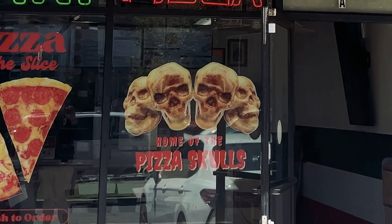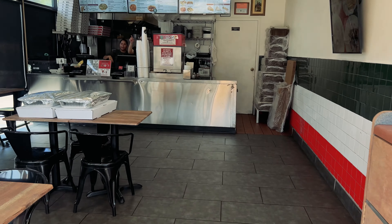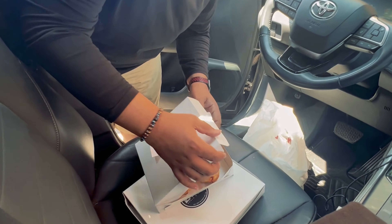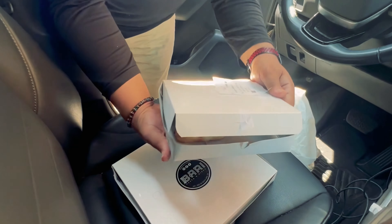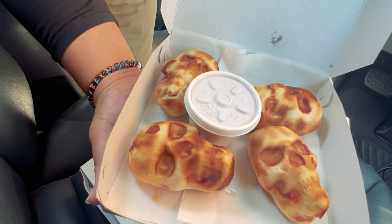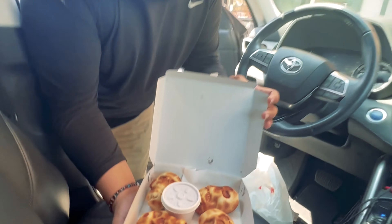Today we're at Bari Pizza and Pasta to get some pizza skulls. We're going to find out what these things are all about. Oh, here they are. Whoa. That's so cool. They smell good, too.